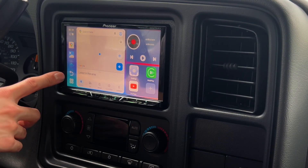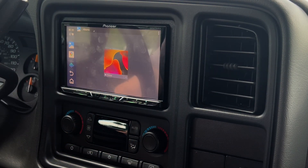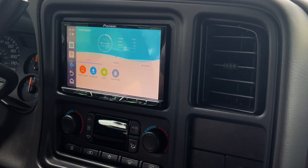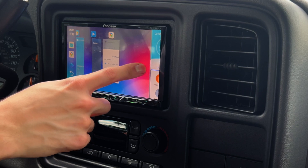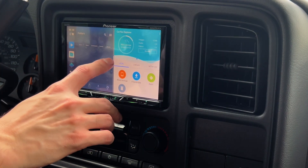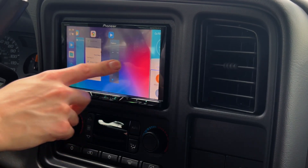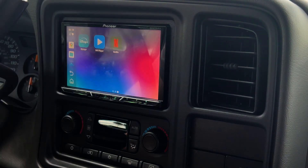If you want to switch between apps that are already open, you can press and hold the back button and go to one of the apps already open. One neat thing while we're in the Android OS is that you can do split-screen apps. Let's say you want to run an app in split screen — click and hold the home button and it moves it to the side. You can open another compatible app and now you have two apps running side by side. You can shift the divider if you want one side bigger. That could be convenient if you want navigation and music at the same time.